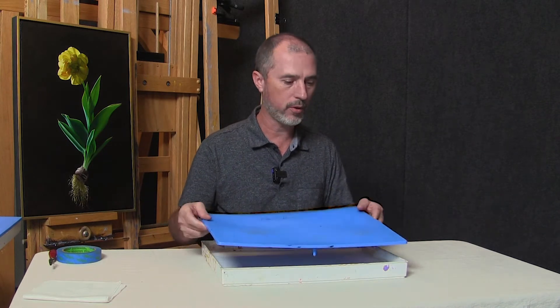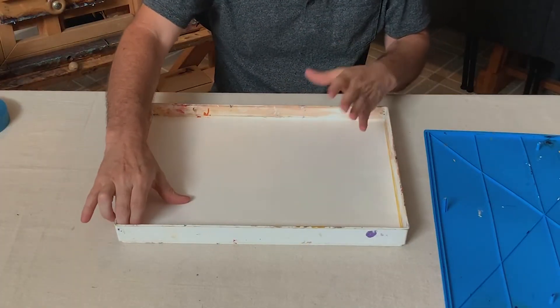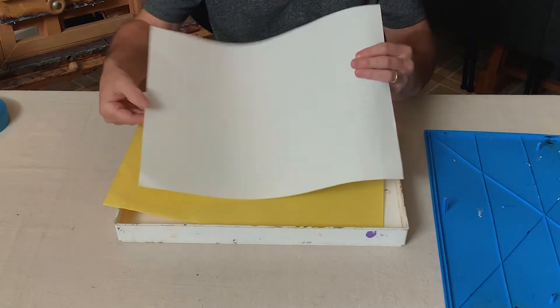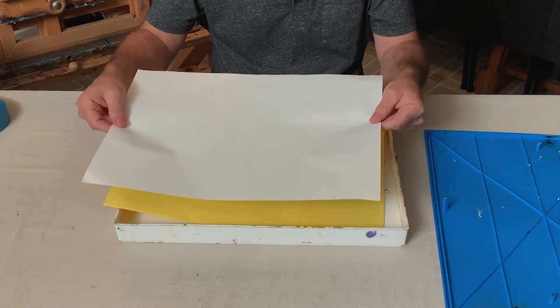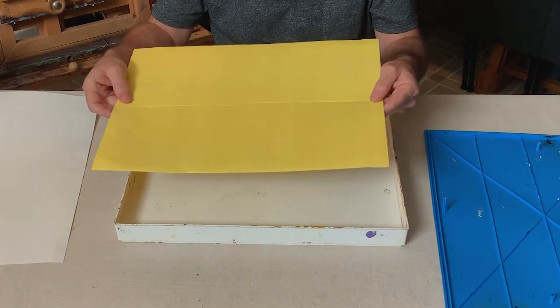I use it for both my acrylic painting and oil painting, and I want to show you what it consists of. It's basically like a Tupperware box, and it has in it a sponge and a special moisture-wicking paper. The way you start this is you soak this paper for about 10 minutes in water, and then you soak this sponge as well.